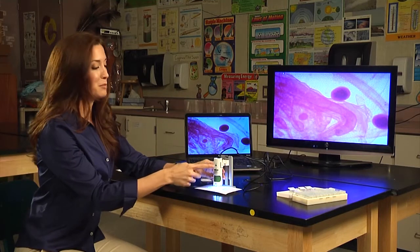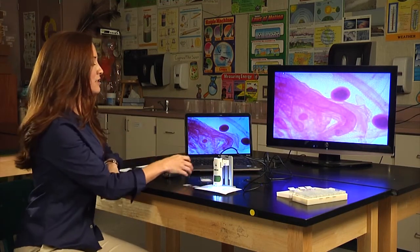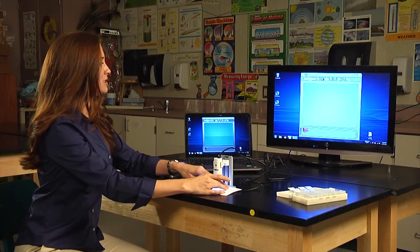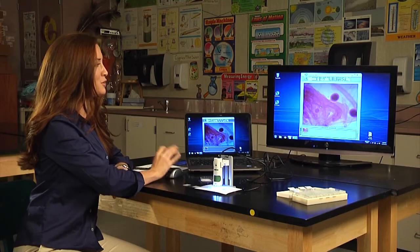We also have the ability to take pictures. So I'm going to go ahead and take one of this. Then to view the pictures, all you have to do is double click to exit full screen mode. You can scroll through all of the pictures that you've taken down at the bottom, and the last photo you took will be the last picture on here. To take a look at the picture, all you have to do is pick it up and drop it into the frame.